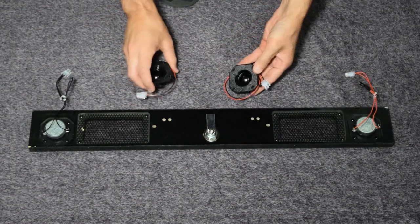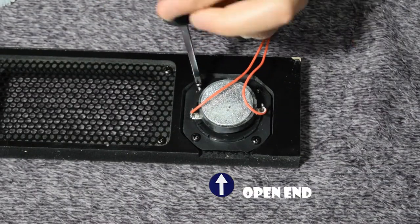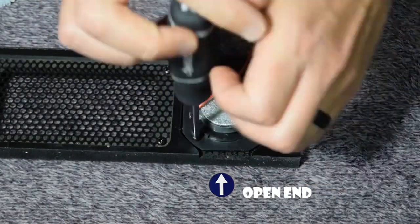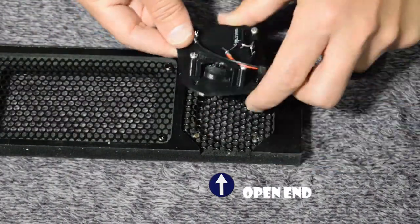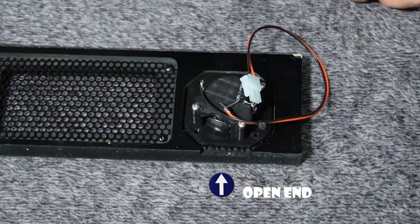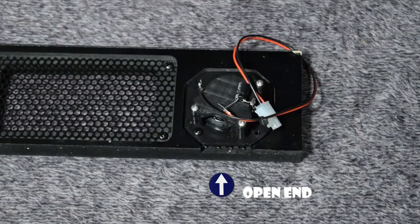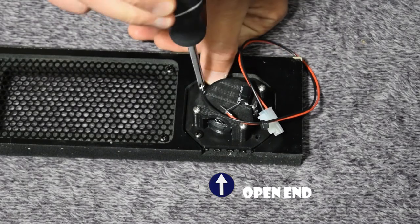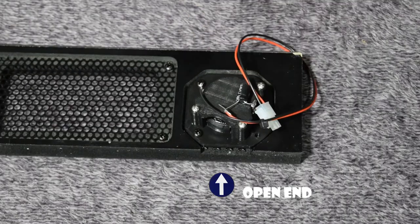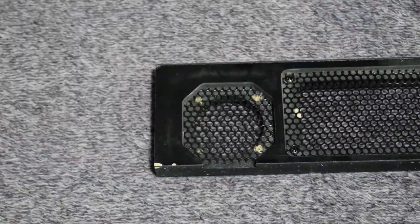Lay out the tweeters as well. Now grab a Phillips screwdriver and remove the four screws holding on the stock tweeter. Next, grab the new Pinwolfer tweeter and install it using the hardware you just removed. Make sure the marking hole on the new tweeter faces the closed part of the speaker panel and the scalloped part of the new tweeter faces the open end of the speaker panel. Make the screws snug but do not over tighten them. Repeat this process for the other tweeter.